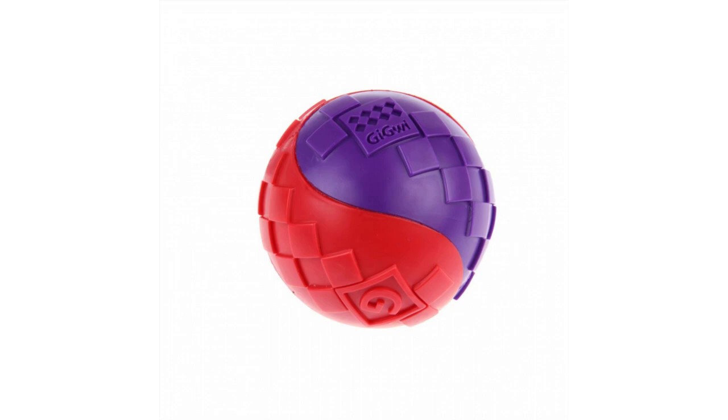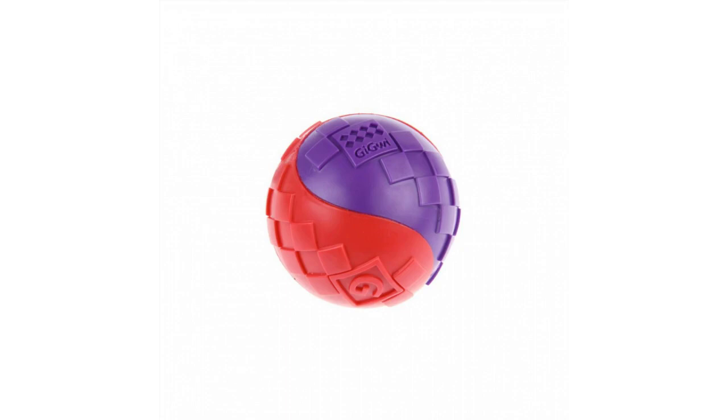HUFT tip: get your dog toys that they will really enjoy. If you have a super active dog and love to take them outdoors, invest in durable toys meant for the outdoors. These are often made to be easy to clean, float on water, and are super fun for your pooch.